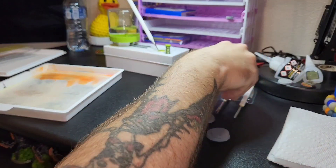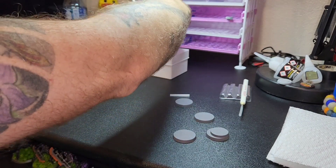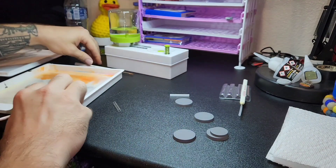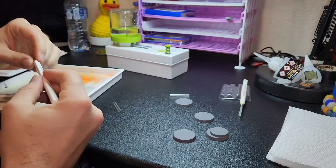Just getting those rehydrated so that way they can work optimally. But all in all, just getting all my stuff situated.